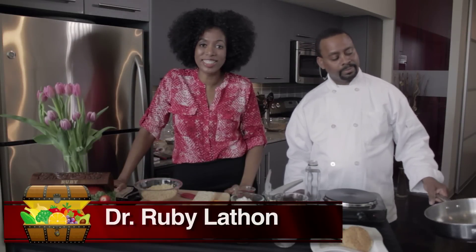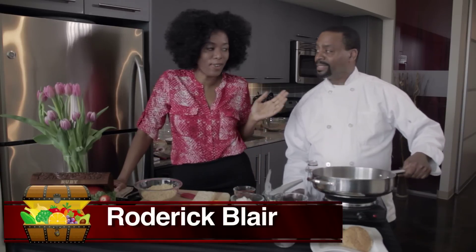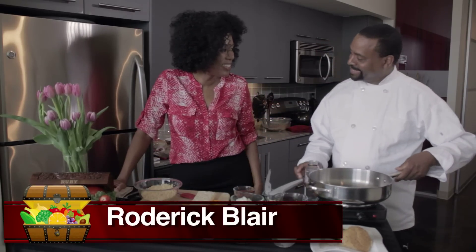Hi, I'm Dr. Ruby and welcome to The Veggie Chest, where healthy food is easy and delicious. We have a super special guest with me today, Mr. Roderick Flair. Welcome, how are you?